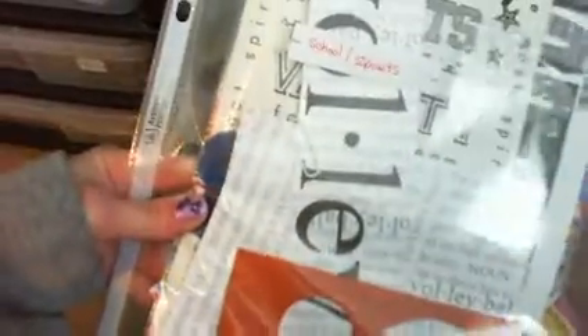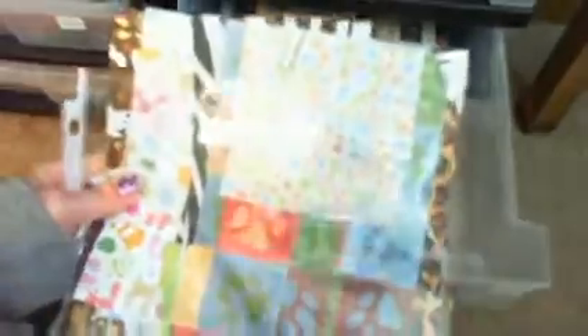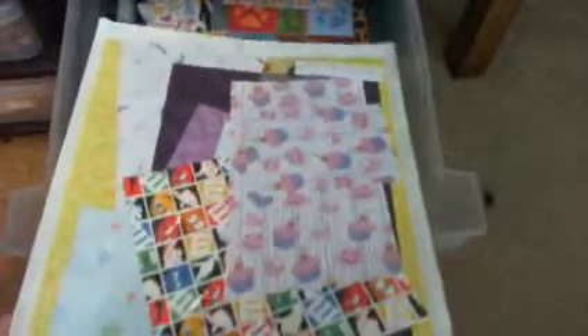I use protective sheets — the kind for three-ring binders — and I just keep the papers in those. This one holds school and sports papers, and then this one is for my animal prints. And this one is just some miscellaneous baby, kid, and fun prints.